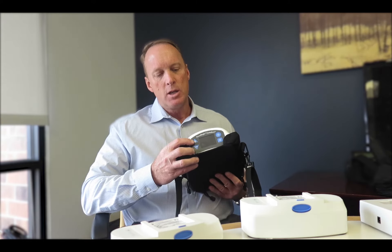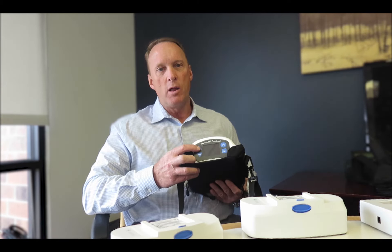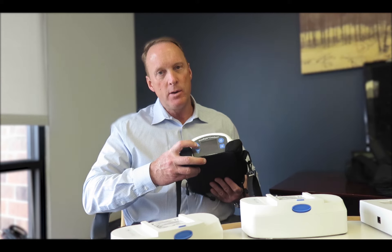To put it in test mode, you have an up and a down arrow key. All you do is press: up, up, down, down, up, down, up, down. And that will put it into test mode.